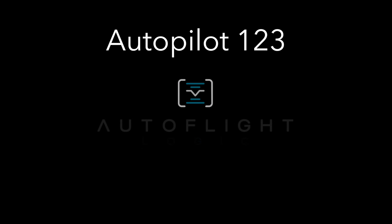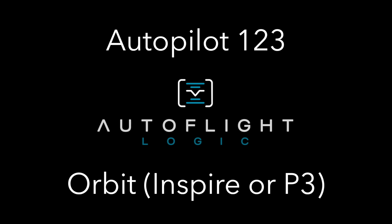In this episode of Autopilot 123, I'm going to show you how easy it is to have Autopilot do an orbit around you while focused on you. This process is exactly the same for both the Phantom 3 or the Inspire 1.